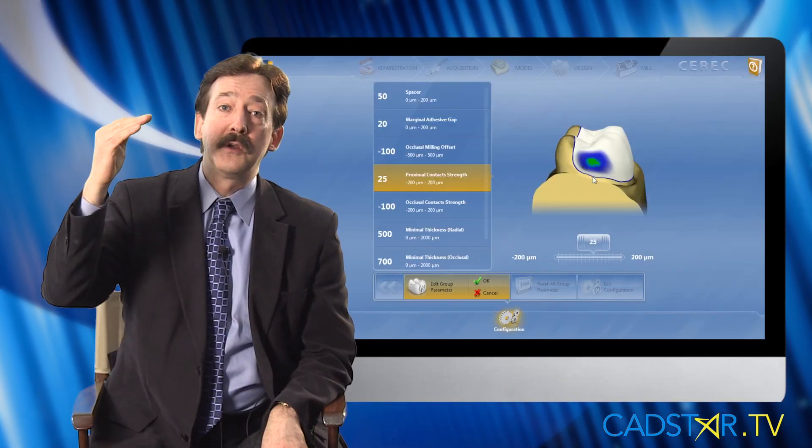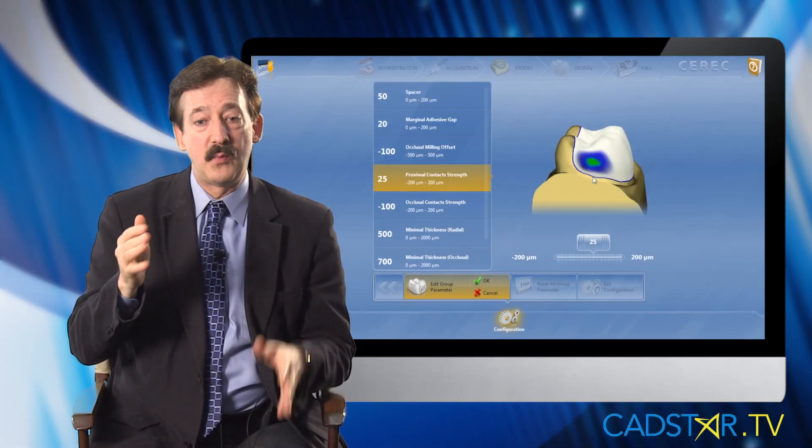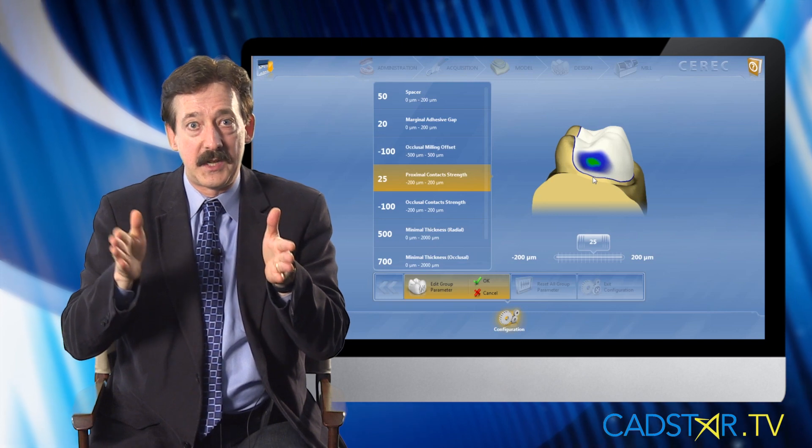As we go more toward the posterior component of the mouth, the proximal contact diameter becomes larger. Think of the distal of the upper first molar — that's a large contact. An average amount may be four millimeters across and five millimeters high. Unless we optimize that surface next to the virtual design, we're not going to get those ideal interproximal contacts.